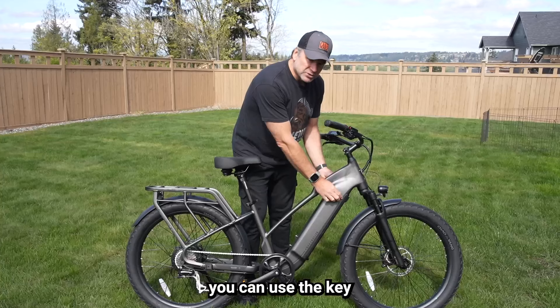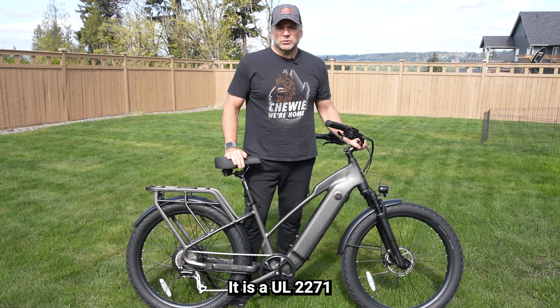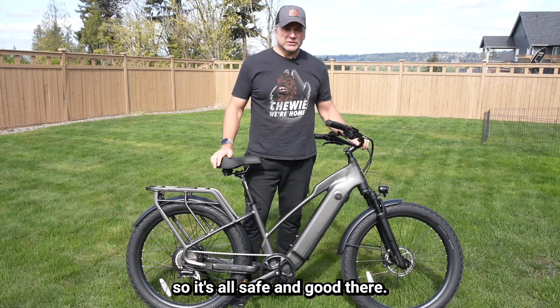The battery is located along the frame, and you can use the key to unlock it, drop the battery out, and take the battery with you to charge it. It is a UL 2271 certified battery, so it's all safe and good there.